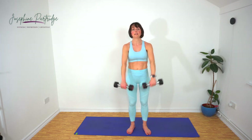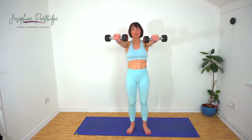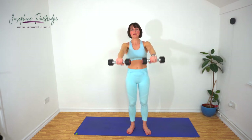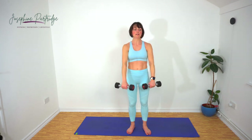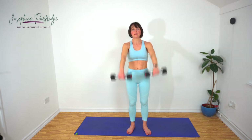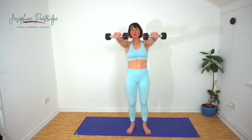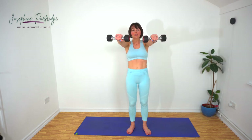Here we go — straight up, slowly lower back down. Explode up, hold it, lower back down. Make sure you're breathing. Last few seconds now, keep it going — you're doing brilliantly.